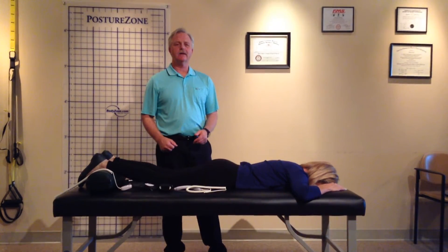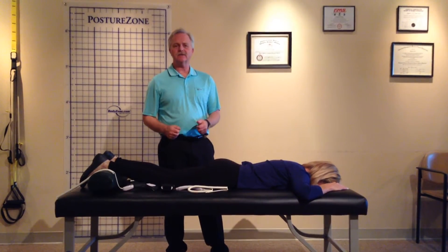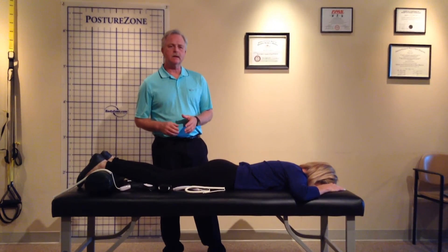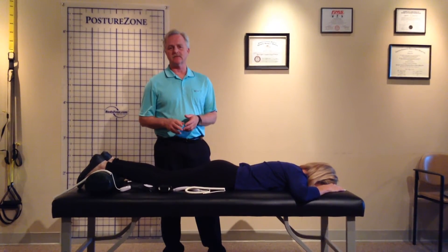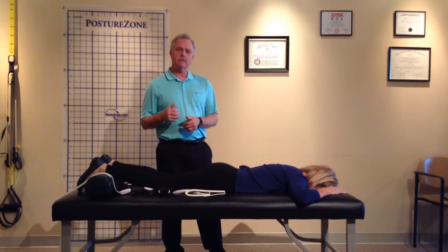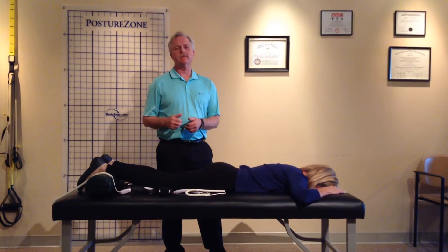Hi, I'm Dr. Steve Lund. I'm a doctor of chiropractic and a licensed massage therapist here in Clearwater, Florida. I want to talk to you today about the Microlite 830 laser. I've been using this laser for about three years in my practice. I absolutely love this laser.